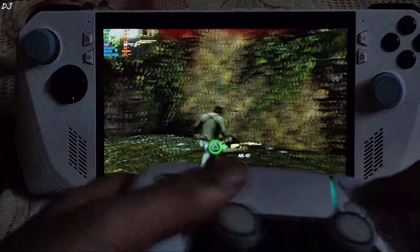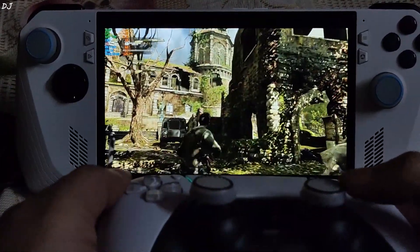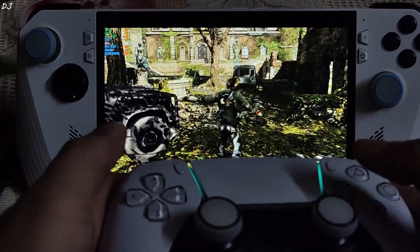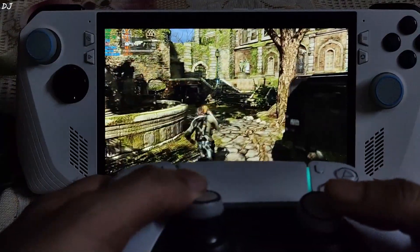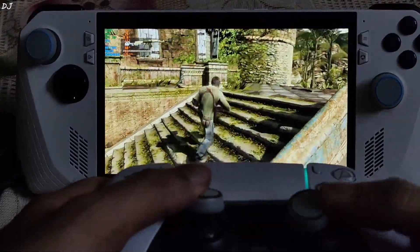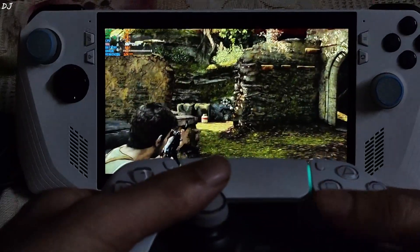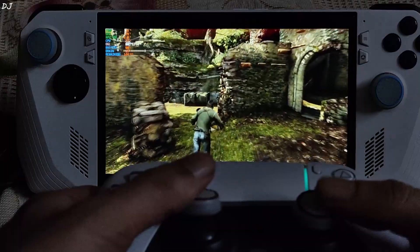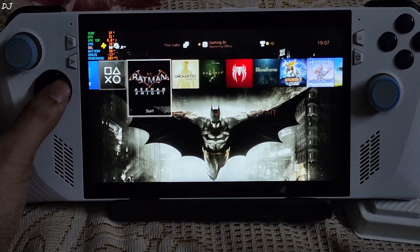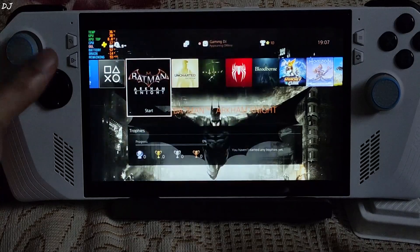The shotgun is very powerful. Now I will be using ROG Ally controls. I have mapped the PlayStation PS button to the ROG Ally left back grip button. I'll just hold it — the quick menu should pop up. There it is. Custom mapping is working.